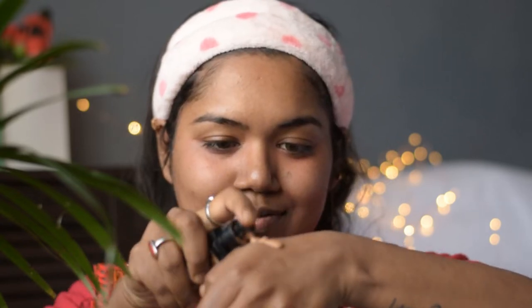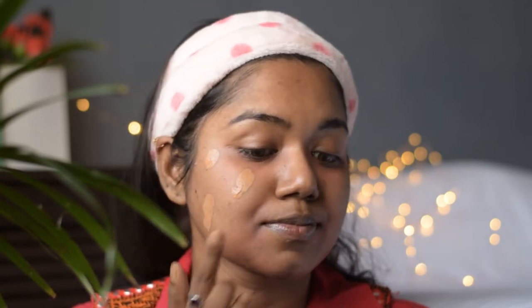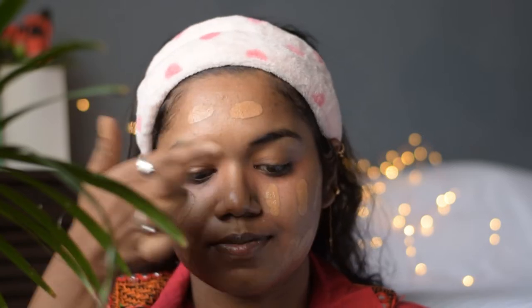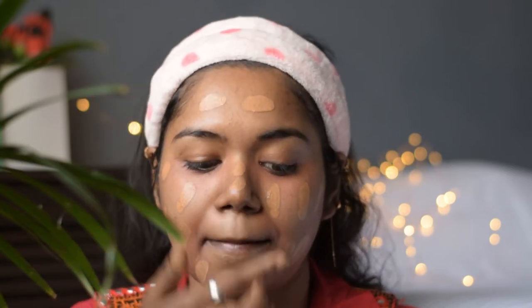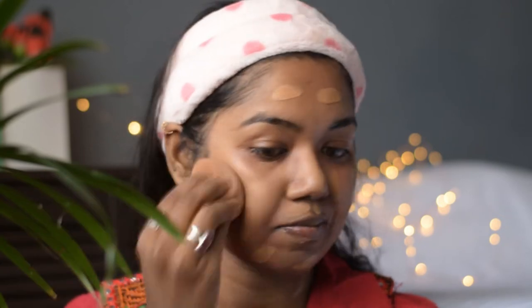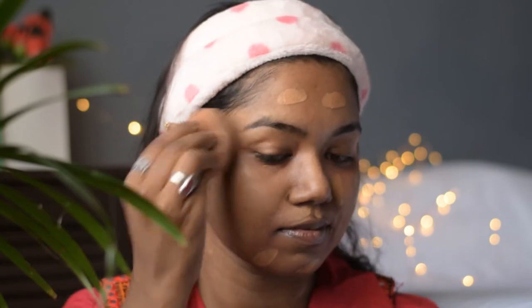For foundation I am using this medium coverage foundation from the Maybelline Fit Me range in the shade Toffee, that is 330. I am just taking two to three pumps on the back of my hand and spreading it all over my face. For a smooth and natural finish I will be using a damp beauty blender to blend it out — I would recommend a damp beauty blender over a brush for a smooth, natural finish.